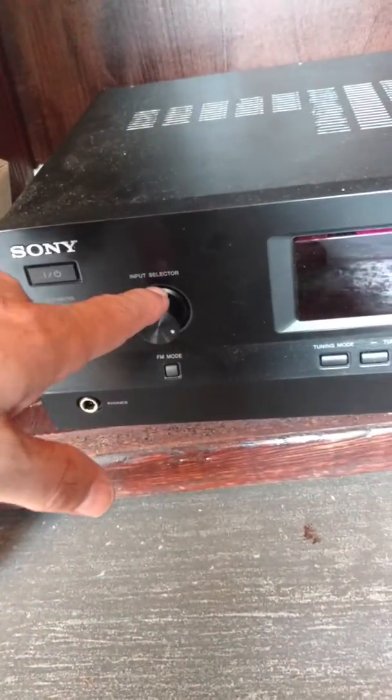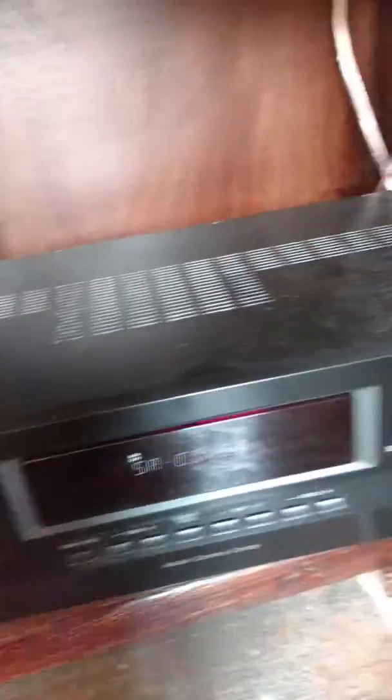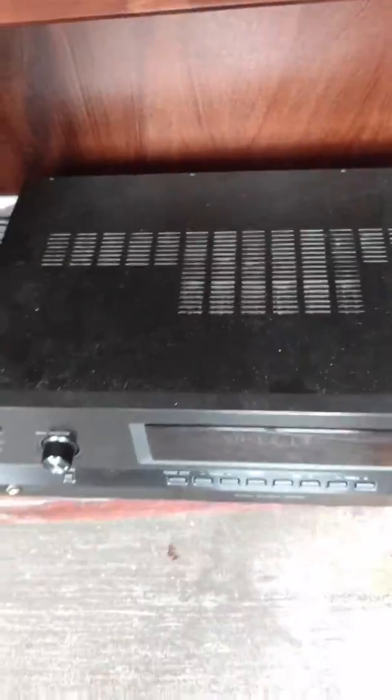Change your input selector to DVD. Turn up your volume. When you're done with the trivia, turn it back to CD. When you're done with the trivia, turn it back to their house music.